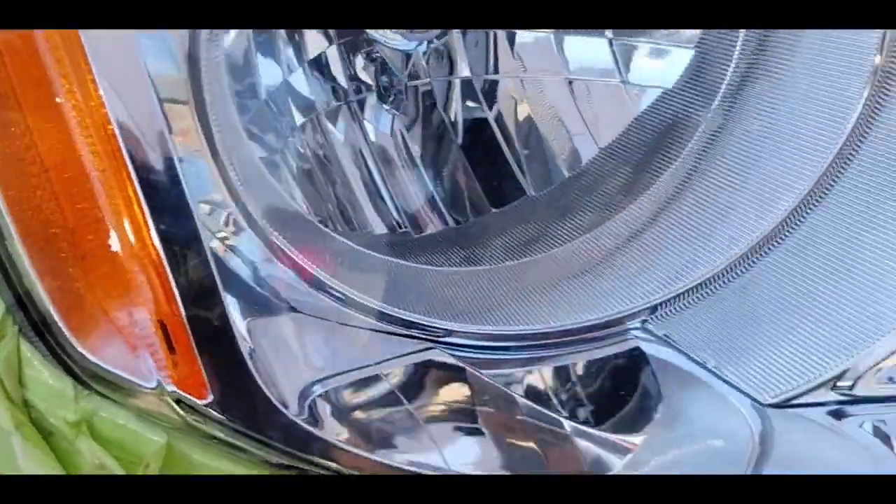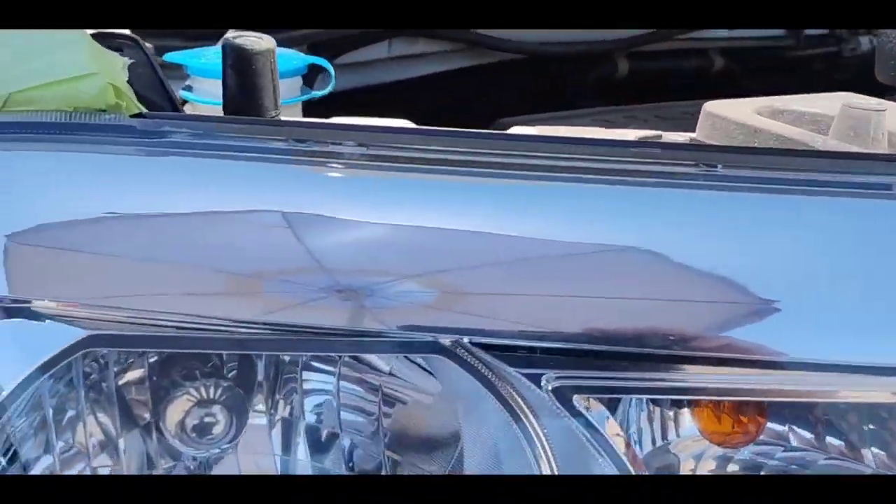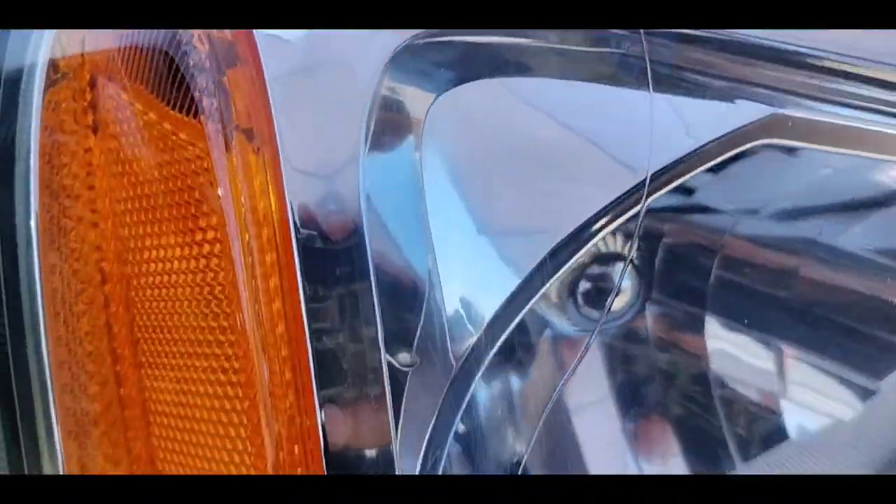Picture perfect, better than the day I rolled out the lot. Amazing, miraculous transformation. Even I had concerns about this light, but just look at it. Beautiful.